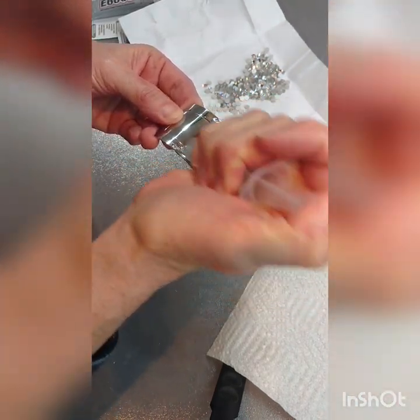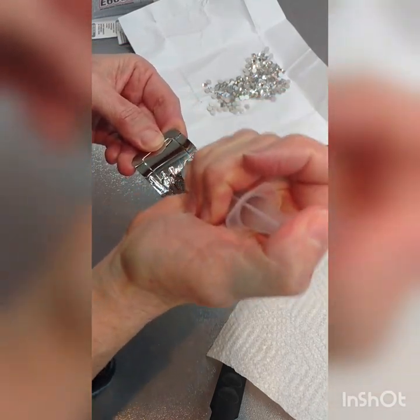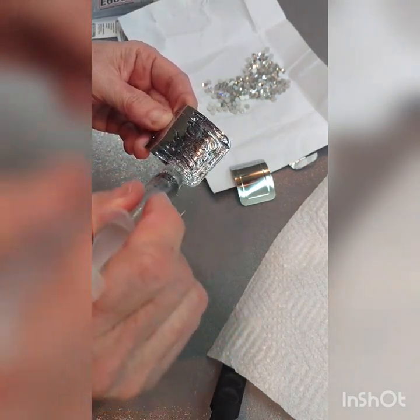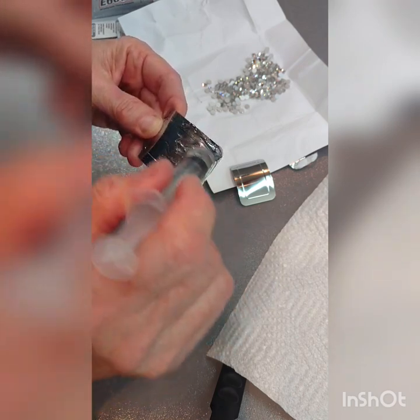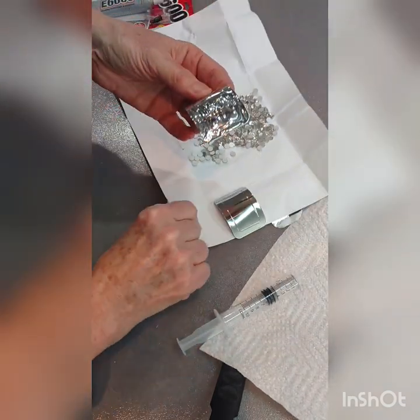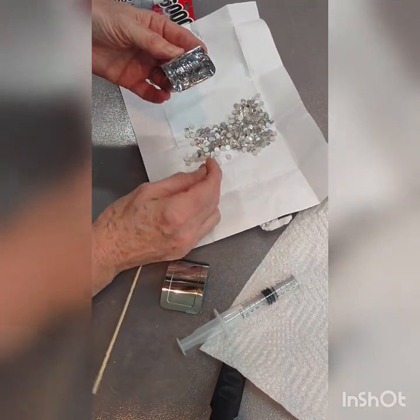I put glue on only half of the buckle at a time because otherwise it'll dry too fast. I apply my glue pretty liberally and smear it all around — it's going to dry clear. Some people like to just put one dot for each crystal, but I find you tend to have a problem of not putting enough glue to hold the crystal, and then it pops off easily. Once you get the glue on there, you can leave it for just a minute and it's going to get a little more tacky.